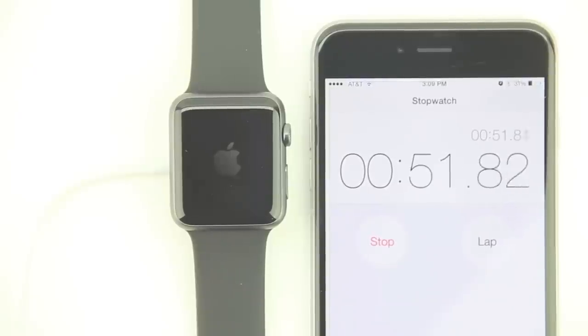Number fifteen: the Apple Watch Sport has a plastic inductive MagSafe charger. The Apple Watch Sport's included inductive MagSafe charger is made entirely of plastic, whereas both the Apple Watch and the Apple Watch Edition come with a metal lining.